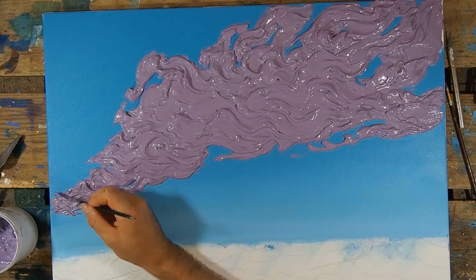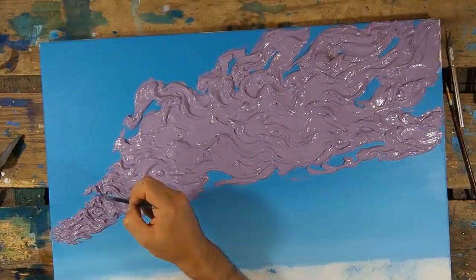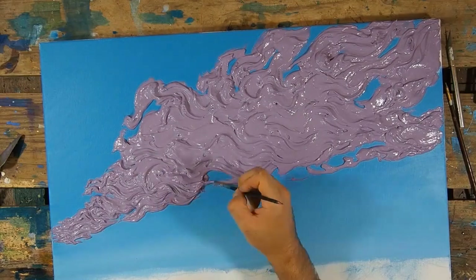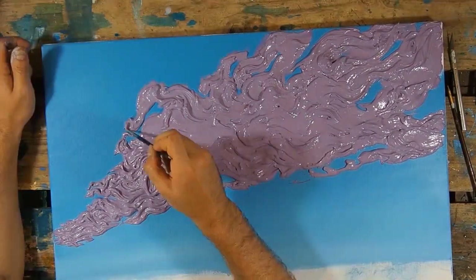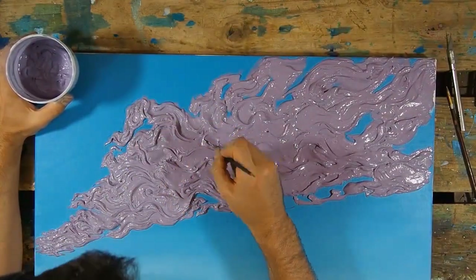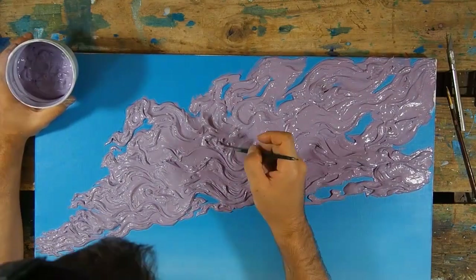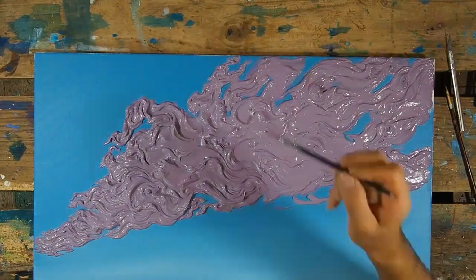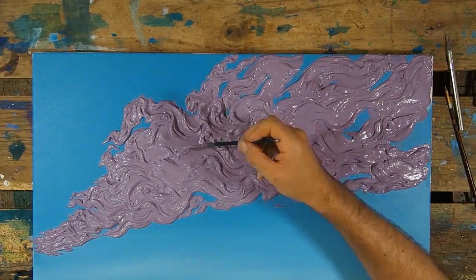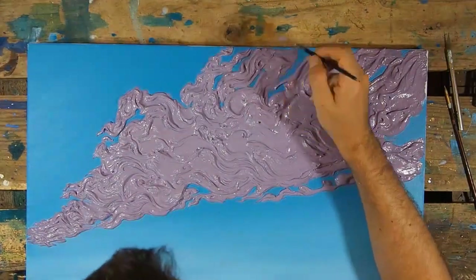I went back in with my little millimeter thin round brush just to give all the clouds more character. I think for this painting I spent about 12 hours on it. It was actually pretty quick — a quick one usually takes me a lot longer, but I don't think more than 12 hours.